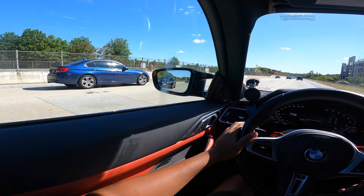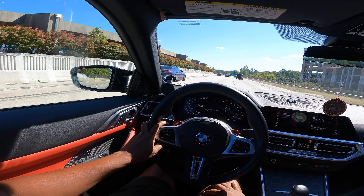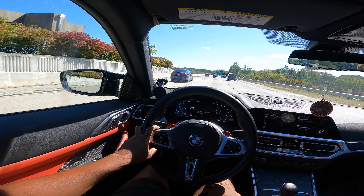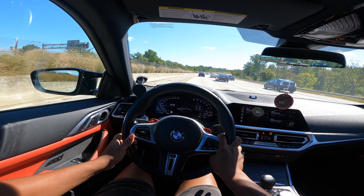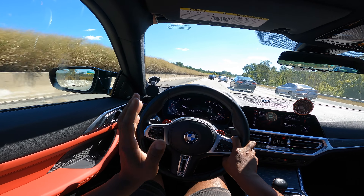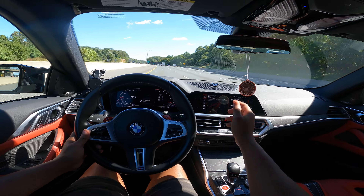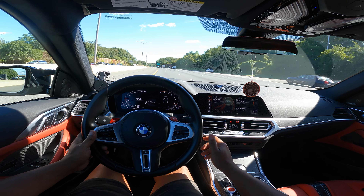This dude was driving all crazy, trying to challenge me, cut me off, all that extra stuff. Whatever he was trying to do — he waited till he was all the way over there and said 'your car's so slow.' Come on man, let's be realistic. But okay, if that's what you want to say — engage loud mode. You can really hear it.